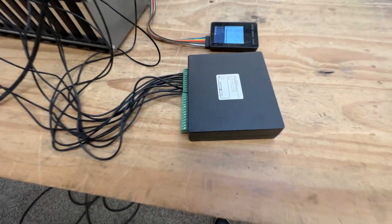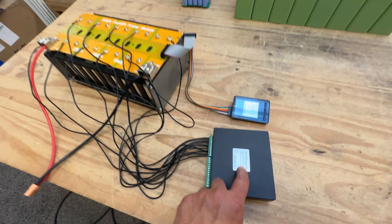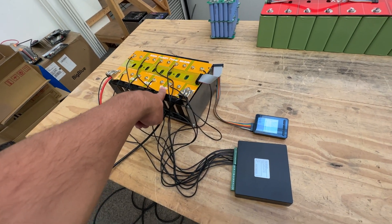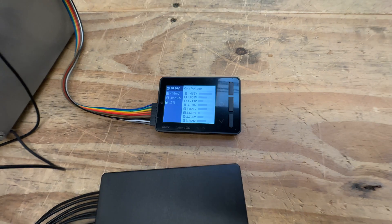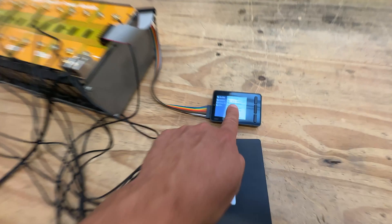Quick video today — I'm going to test one of these balancers that I see everyone using. This one here will do quite a few cells, all the way to 24 cells. In this case I have this battery where the cells are quite mismatched — they're not balanced at all. We put this pack together from just a bunch of random cells we had from different packs, and that's the result of that.